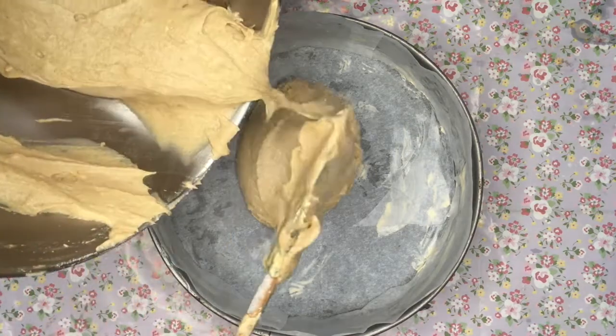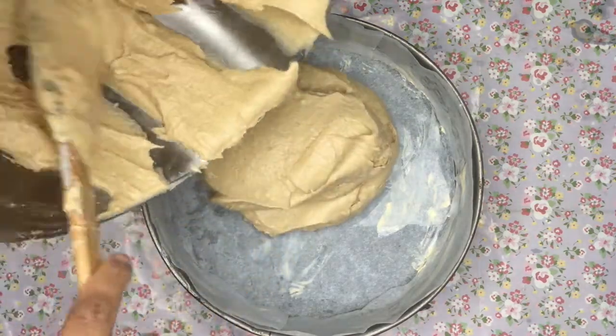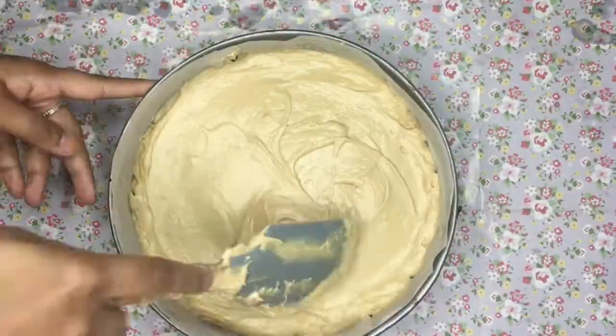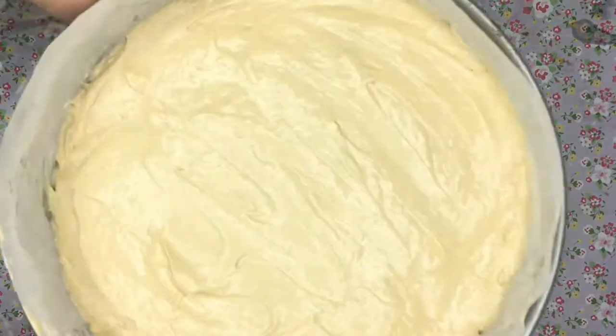Bake for about 35 minutes. You can check if it's baked by inserting a skewer inside — if it's baked it will come out clean. If not, leave it for about five more minutes.